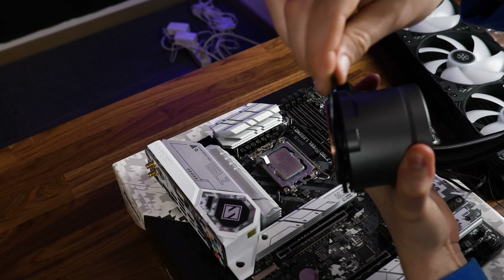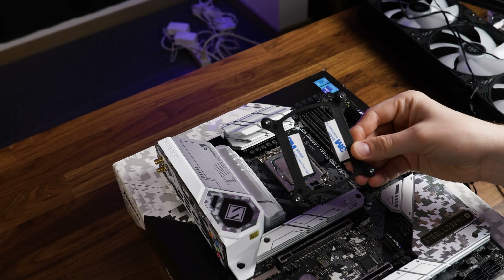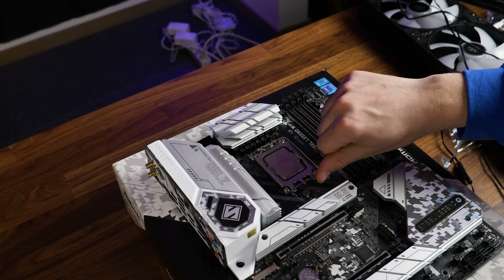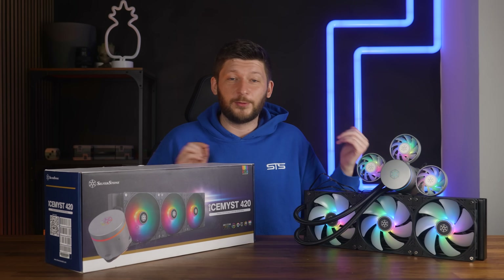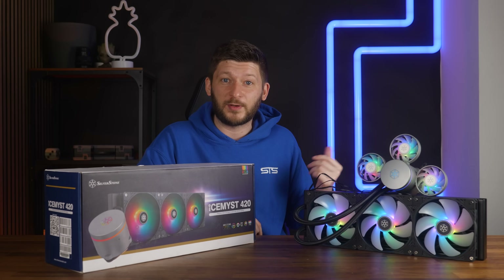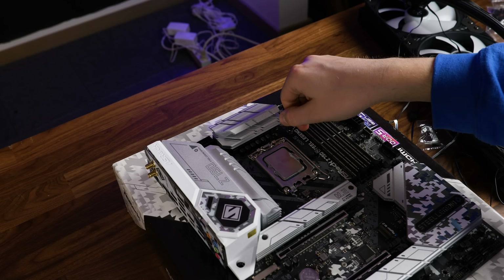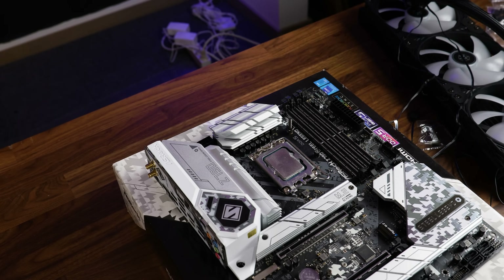To get the AIO going on Intel, we need to slide on the Intel bracket onto the water block and screw the corresponding backplate using the corresponding socket screws — which are, by the way, the same screws found on the new Iceberg Thermal AIOs, and they are like impossible to remove after installation without pliers. Not enjoyable at all.